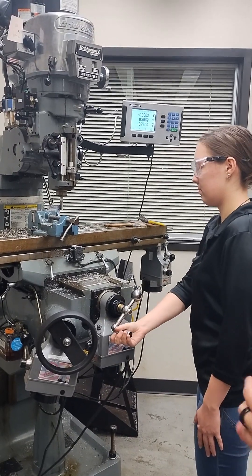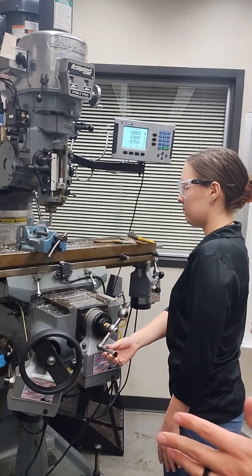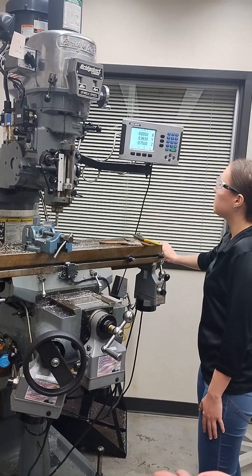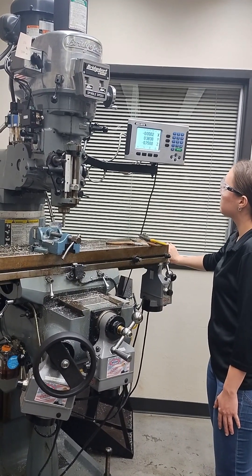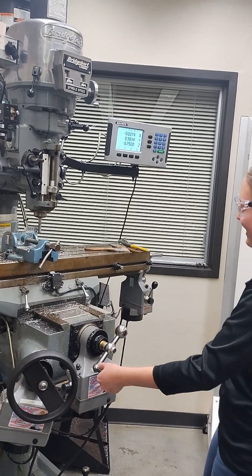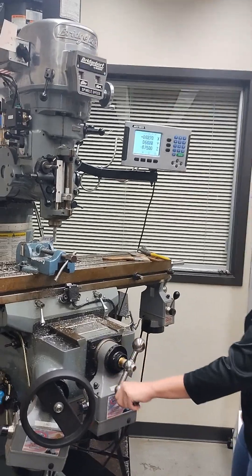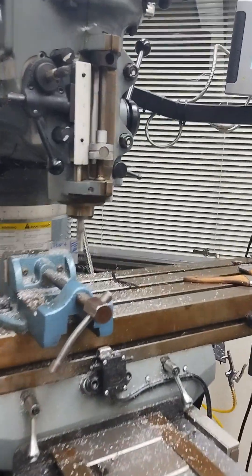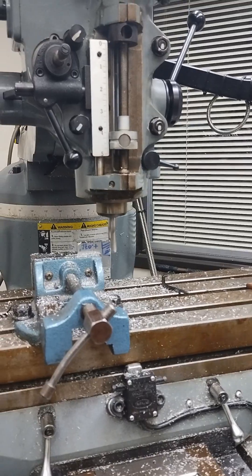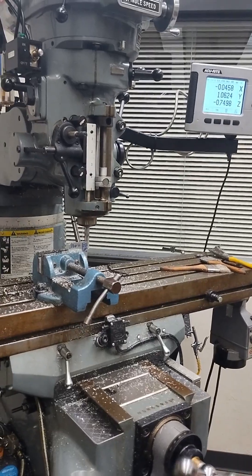That just took off the surface of the part. As we go through we're going to move over around twenty thousandths — so we're moving into the part twenty thousandths. That's twenty-seven thousandths, so that's okay, we can make that pass. Once we're all the way through we can move again another twenty thousandths. It doesn't have to be exact.